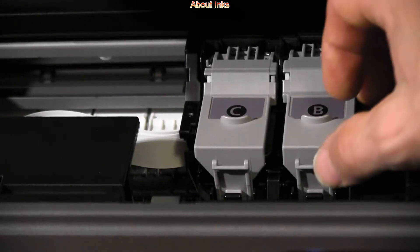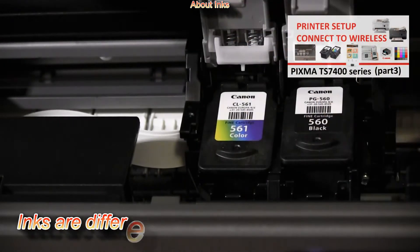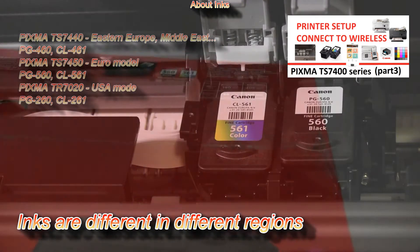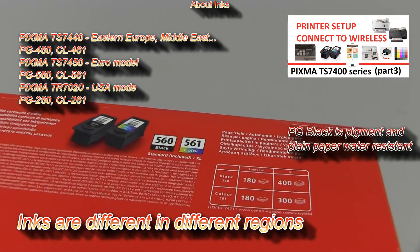It uses two cartridges: black and color with cyan, magenta, and yellow inks. You can select between standard and XL size.